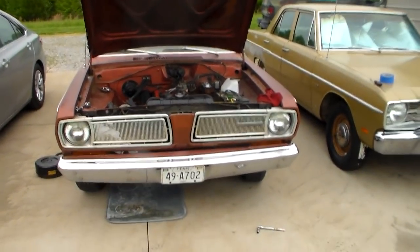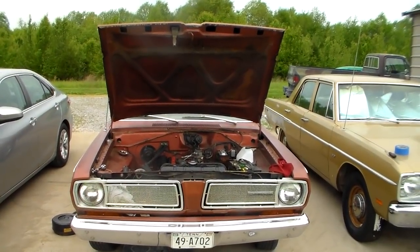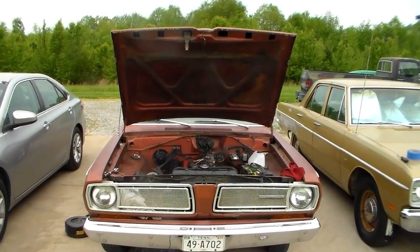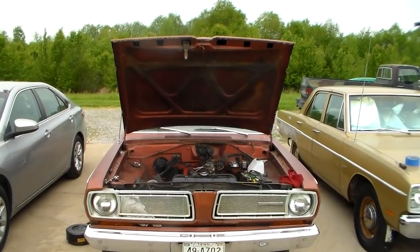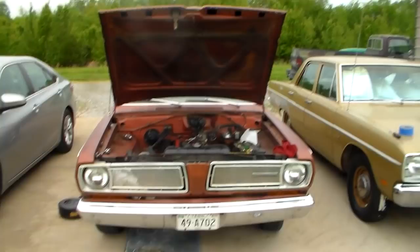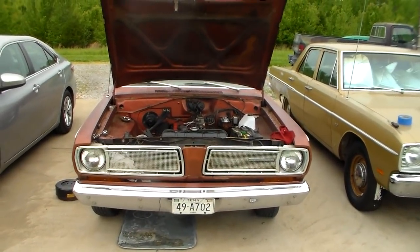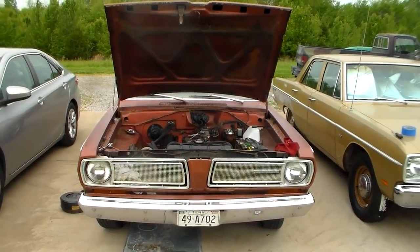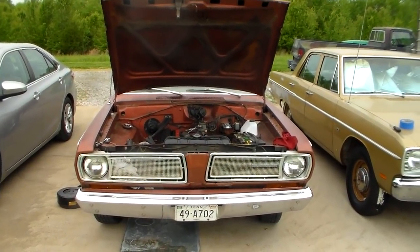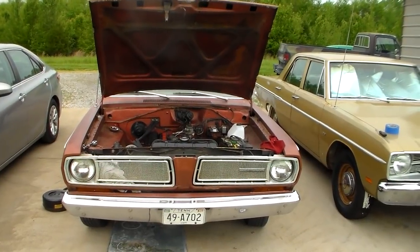One of the things that you do periodically when you own one of these old Mopars with a slant six in it, previous to about 1980, is you adjust the valve lash. These cars have solid lifters in them, which means that the lifter is just a solid chunk of metal — it does not compress. So there has to be what's called a little bit of lash in the system to keep it from holding the valves open too far or at all.